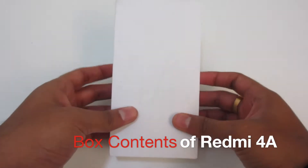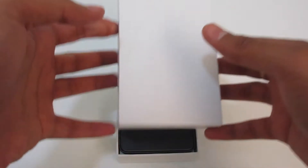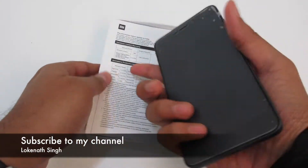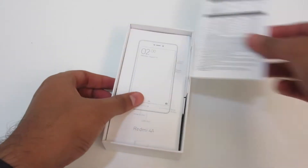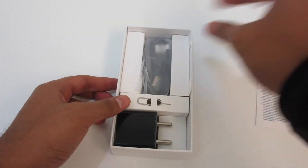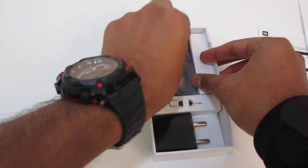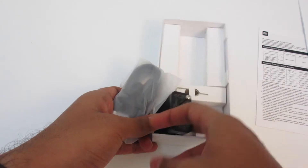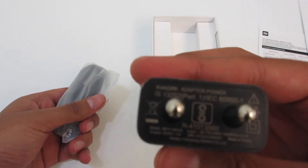Let us open the box now and see what the contents are inside. We have the phone, which we will get back to later, a few documentation sheets, a micro USB cable, a power brick — normal power brick, no fast charging supported.